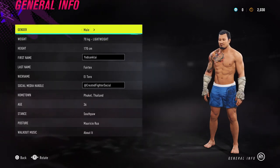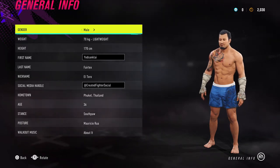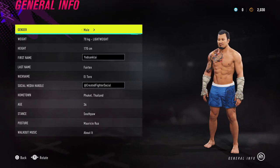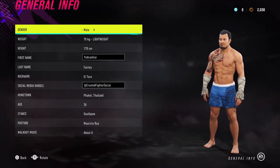Hey guys, Aidan here. Today I'm coming at you with two Muay Thai legends. One of them is Yotsanklai, the other one is Sanchai. So if you enjoy the content, please like, comment, share and subscribe. We're nearly at 1000 subscribers which is amazing, so let's keep this going.